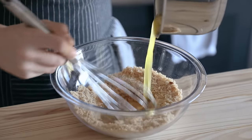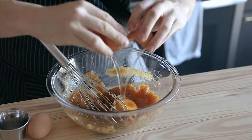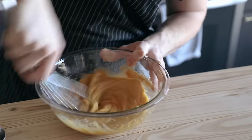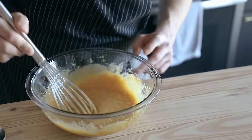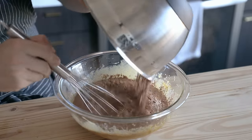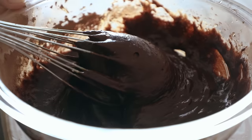Whisk in your melted butter and oil mixture until nice and combined. Then add two whole room temperature eggs one at a time, whisking them very vigorously to get that nice emulsification. Do not let it break. Then add an additional room temperature egg yolk. Finally, whisk in two teaspoons or six grams of vanilla extract. Once everything's nicely whisked together and emulsified, you can add your flour mixture.